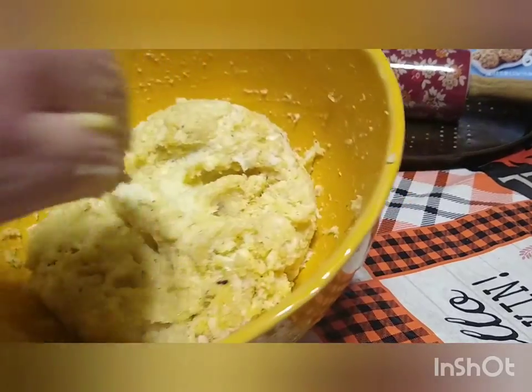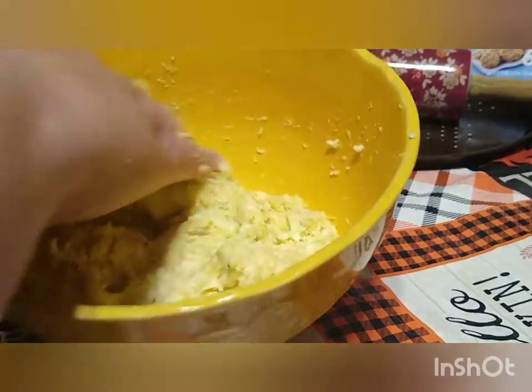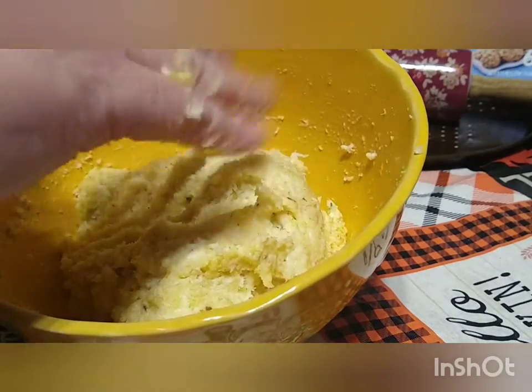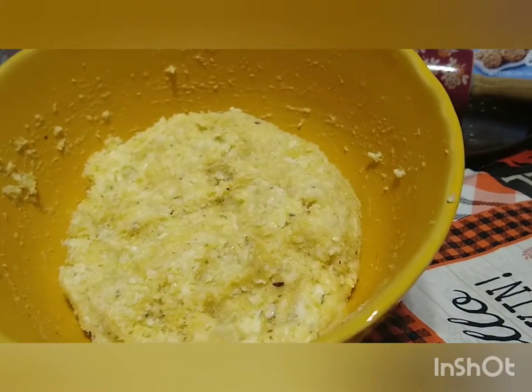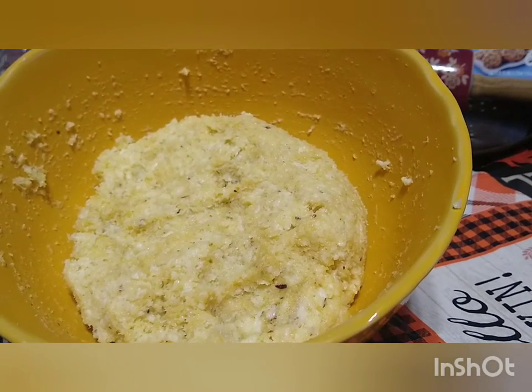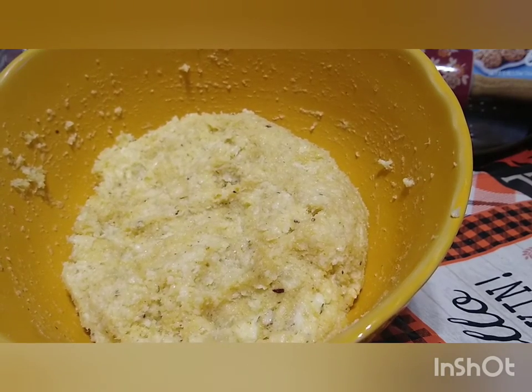I already started mixing it, but I just wanted to show you guys it's really easy to work with. Just toss it around a little bit — just do it like you'd be making any other dough, a meatloaf, or anything like that. It doesn't get real sticky to your hands because the cheese does have natural oils in it. So that's about what we're looking for — we're going to lay out some parchment paper, get this between it, and start rolling.